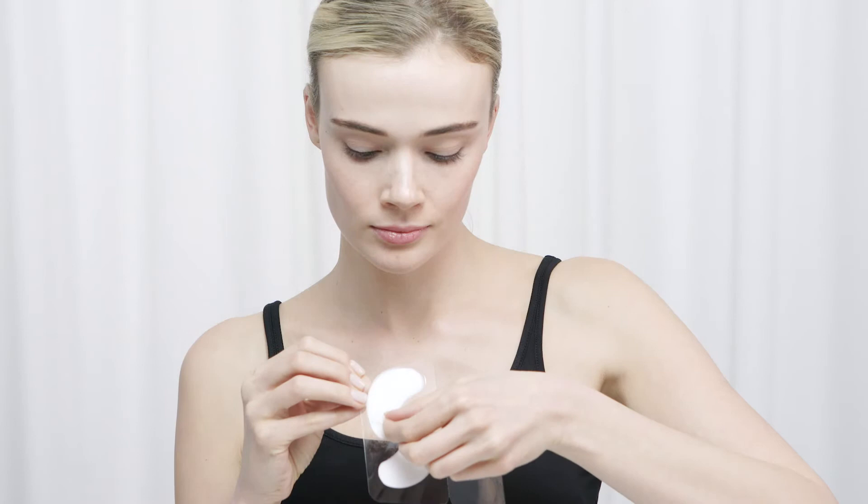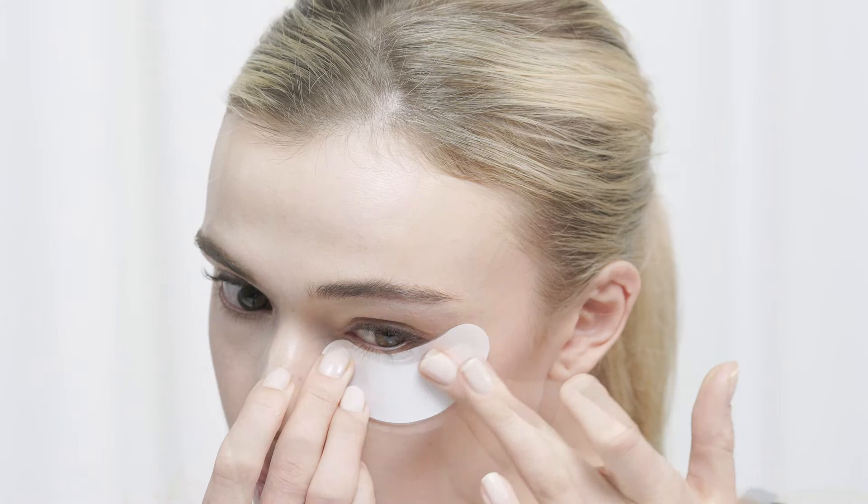Remove the thin film and apply to cleansed skin under the eyes. Leave the mask on for 20 minutes and then remove carefully. Gently massage any remaining product into the skin.